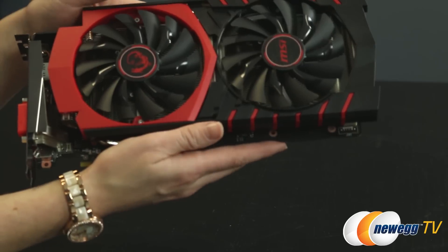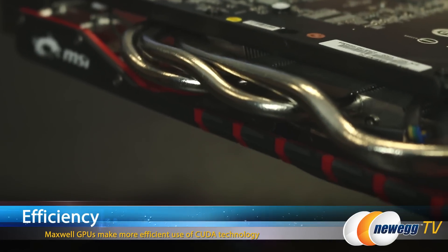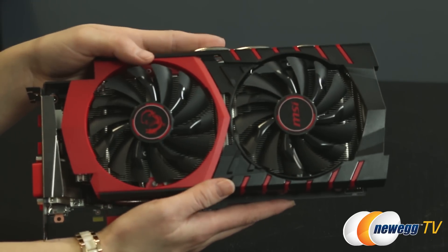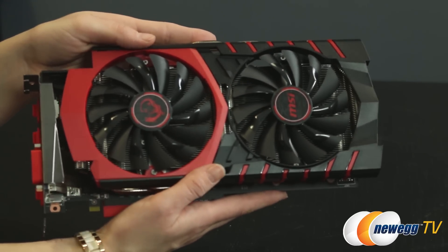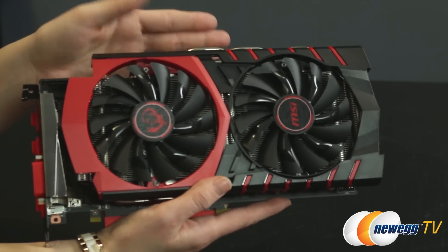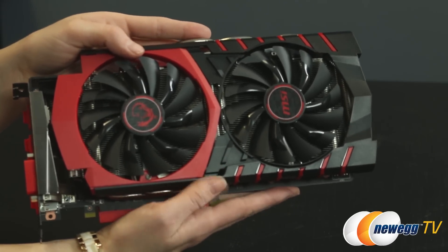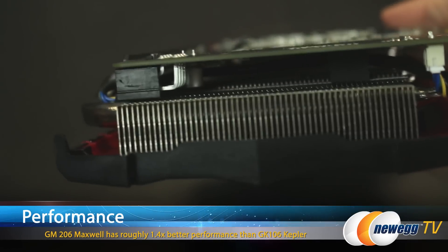This particular card has 1,024 CUDA cores, and it's important to remember that with the Maxwell architecture, CUDA cores aren't going to be a good indicator of how quick a card is like previous generation cards. Let's take a look at the base clock and boost clock — the base clock on this card is 1,126 MHz with a boost clock of 1,178 MHz.